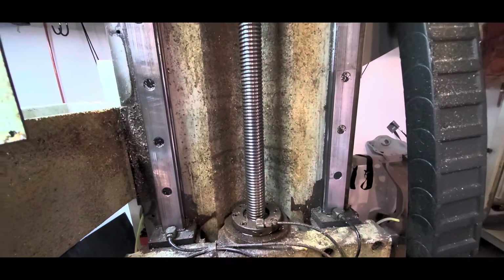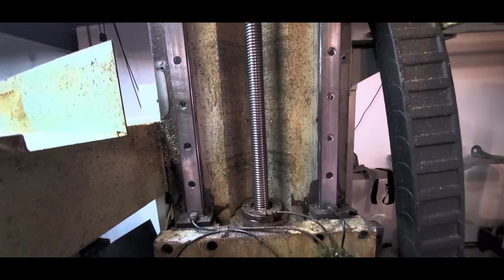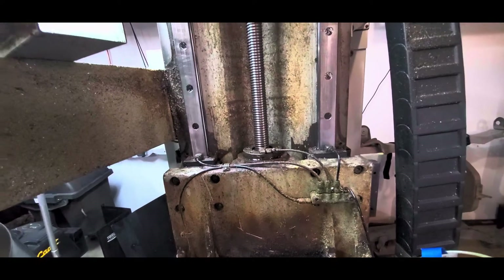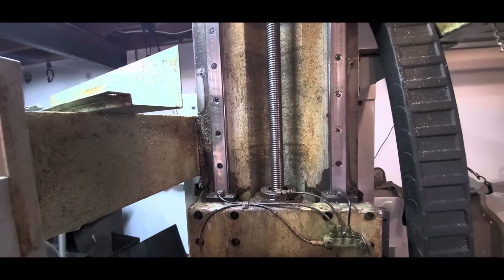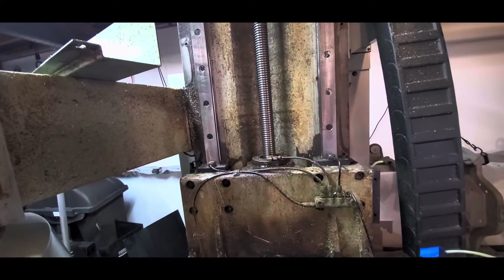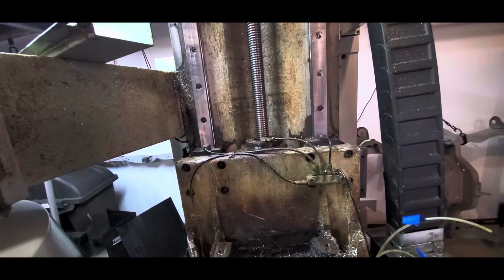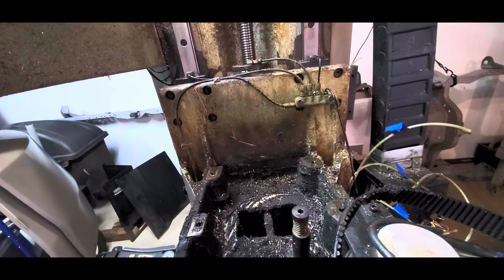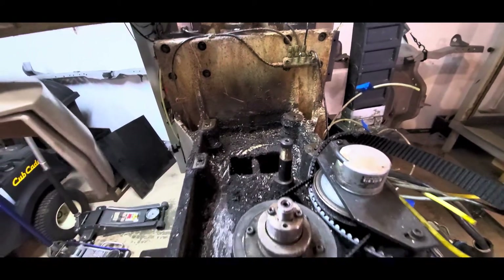The ball screw looks in fairly good shape and it looks like the oiler is working okay — hopefully it's not completely shot. The last thing I want to do is change these rails because I'm sure they're horrendously expensive. I know the ball screws are very expensive too. It's an old machine — we'll do the best we can with it. I think it will be fairly good when it's done. Time to get scraping.